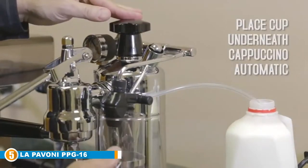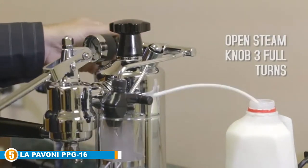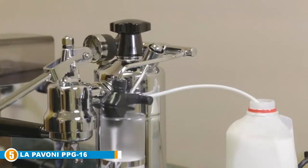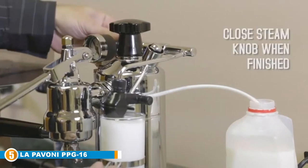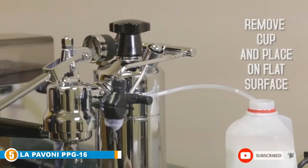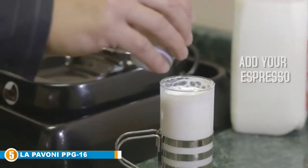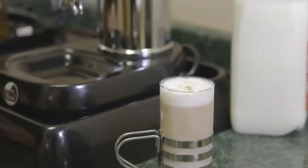You can also master an ideal frothy foam matching your taste thanks to the steam jet, as well as craft the perfect cappuccino with the automatic cappuccino maker. This versatile machine can pull up to 16 espressos thanks to the one-liter boiler. Even making one or two shots at a time, it is portable, but not as lightweight as some of the others on this list.